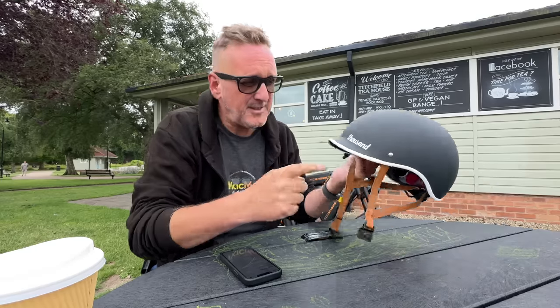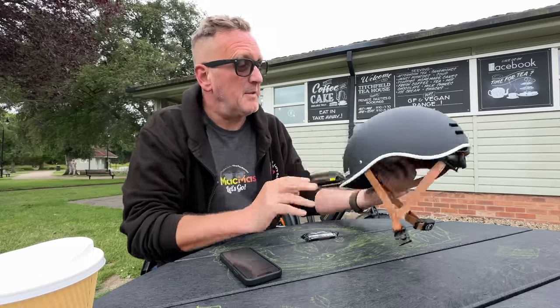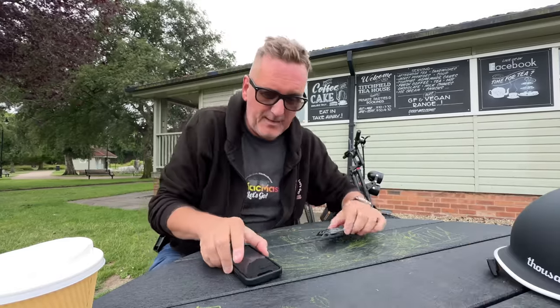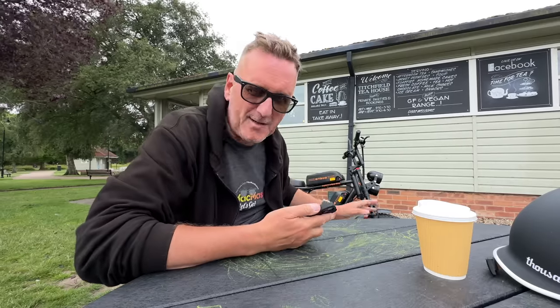Taking my helmet off — it's called Thousand or something. If you want one, I'm not sponsored by them, but you can get them on Amazon. Got my coffee and my little caramelised biscuit. Let's get into some of the tech specs on this bike.